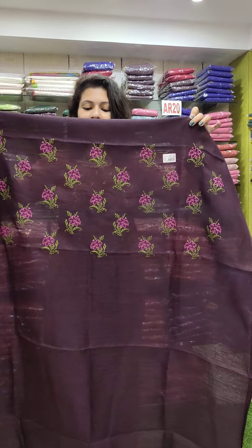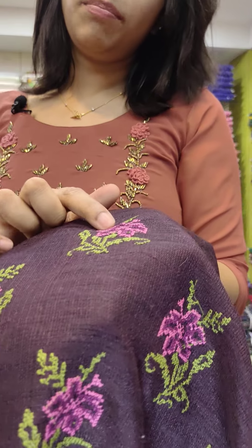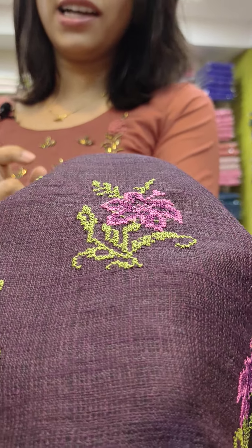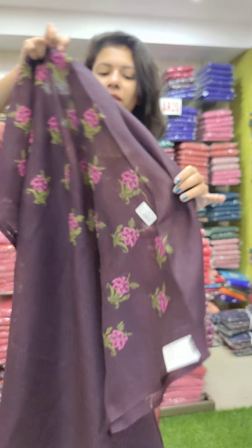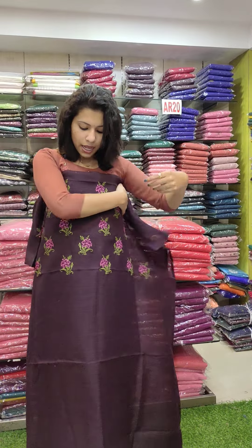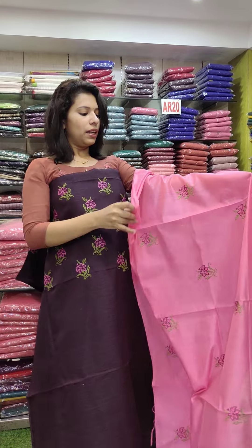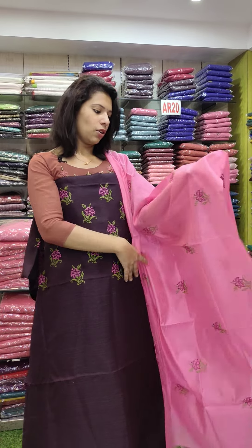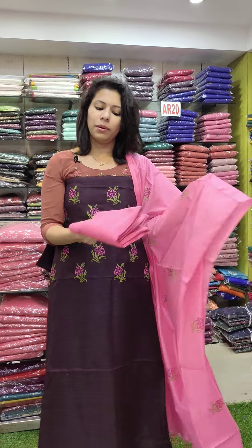First, we are going to have jute fabric. We are going to have a multi-colour cross-stitch embroidery. This is a pink, purple, green combination. We are going to have an office and a party style. They have a nice, stiff feel and a nice length. It is a beautiful combination. We are going to have a hot pink combination with cross-stitch embroidery and a PVC fabric on the bottom.